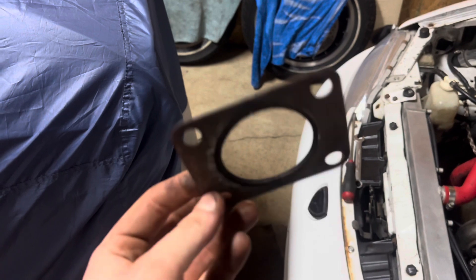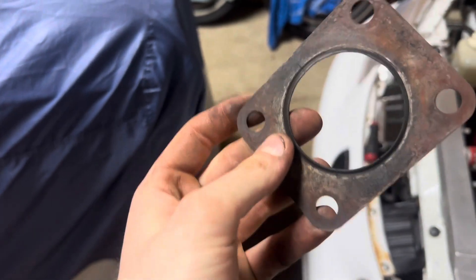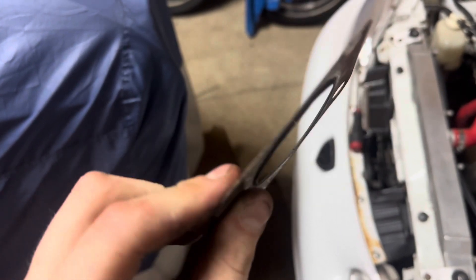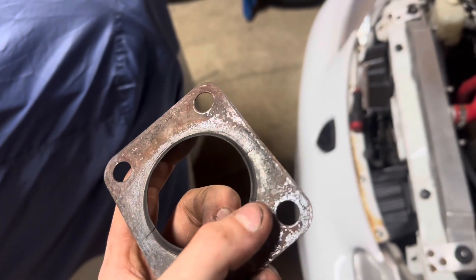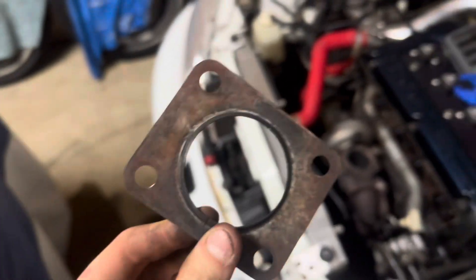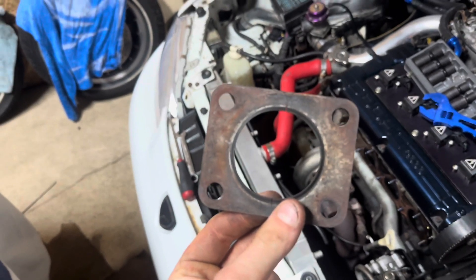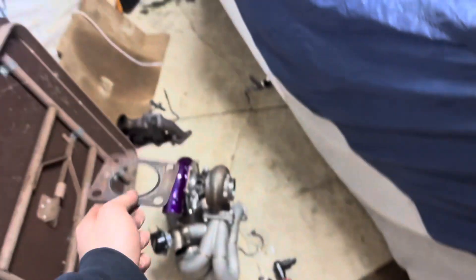I started looking at that exhaust leak I was chasing all that time placing my wastegate and stuff, and look at these cracks in this gasket — that is probably what the leak was most likely the entire time. This gasket is so old that it cracked. It's literally cracked here, here, here — all around. That's probably what the leak was that I could never find, because I never really paid close attention like I did today.